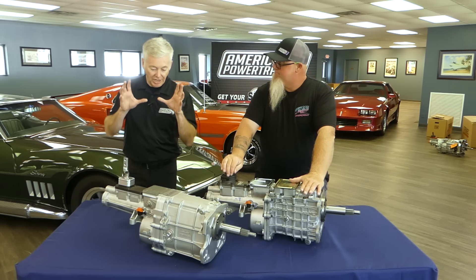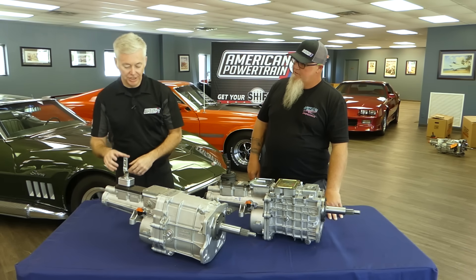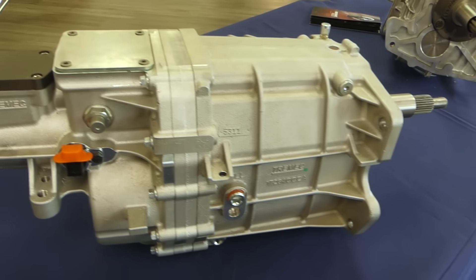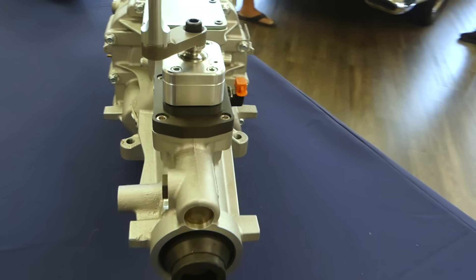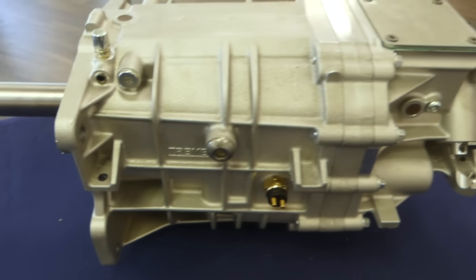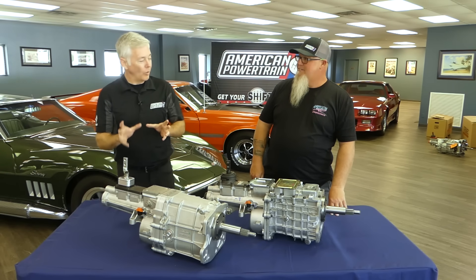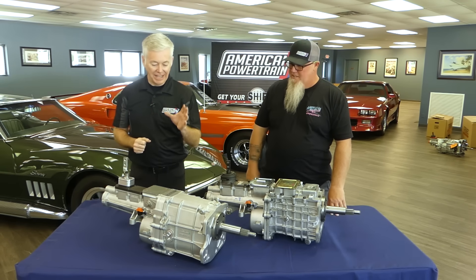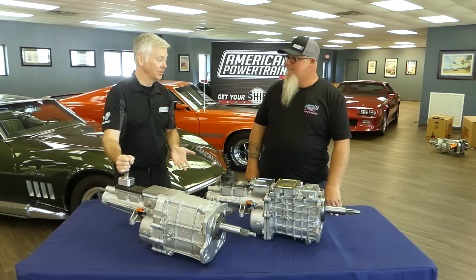This was built solely for the aftermarket, made to hold a lot of power with different shifter positions. With the American Powertrain shifter system you can put a shifter anywhere. What they did was take what was great about the TKO — shifter positions, dual speedos, strength, versatility — and fix what wasn't great: the rpm capacity. This thing shifts at 8,000 rpm, which is crazy, and that's probably conservative.